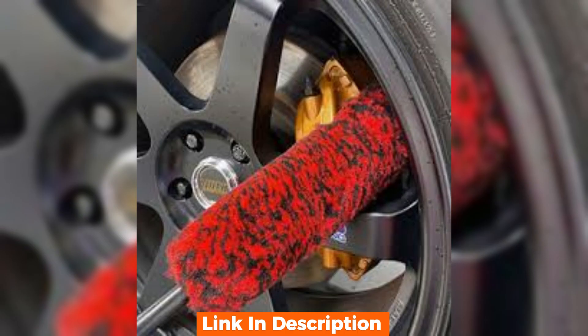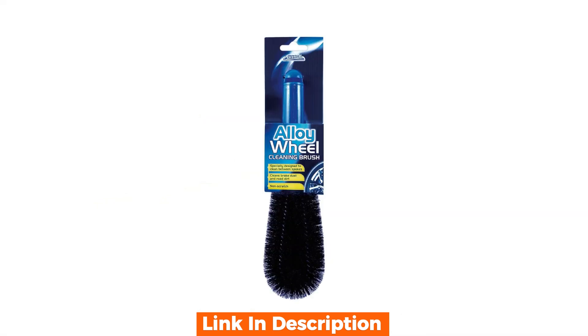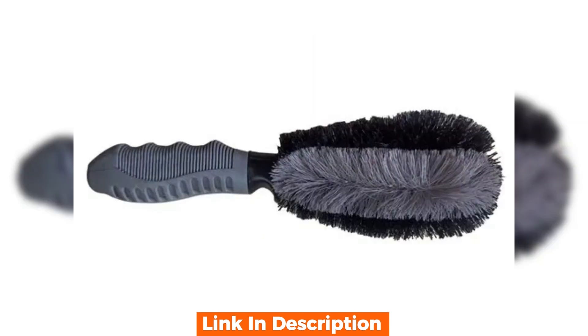So what's the verdict? The pros are clear — the brush is well-built, ergonomic, and effective at cleaning various wheel designs. The non-slip grip and rubber edge are thoughtful additions for ease of use and safety.